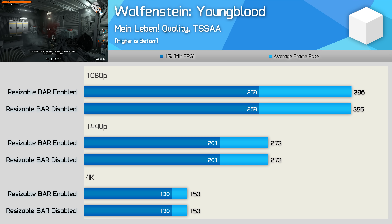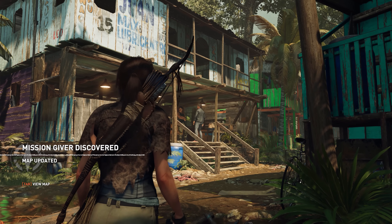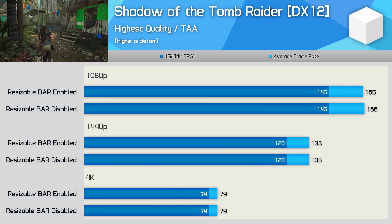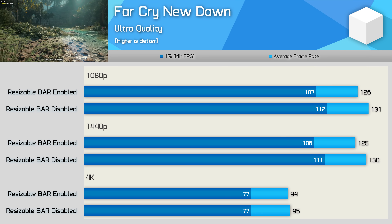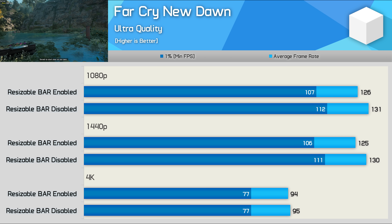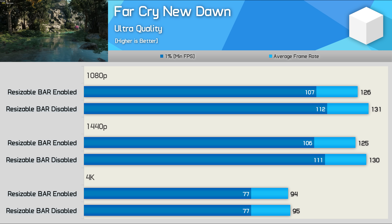Wolfenstein Youngblood also isn't a whitelisted game, and here we're seeing no change in performance — virtually identical frame rates with and without resizable bar at 1080p, 1440p, and 4K. Shadow of the Tomb Raider is another game that didn't make the NVIDIA whitelist, and again we're seeing no change. Far Cry New Dawn also isn't whitelisted, but here we are seeing a performance regression with resizable bar enabled at 1080p and 1440p. The 4% drop in frame rate was highly repeatable, so clearly the feature isn't being disabled here.